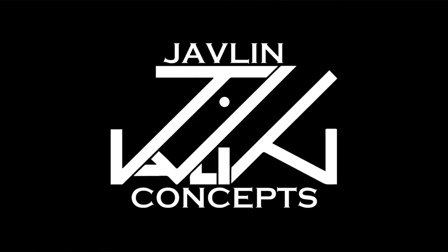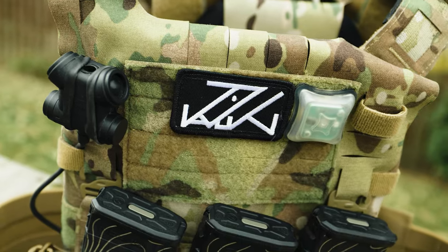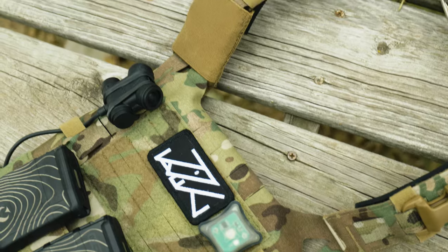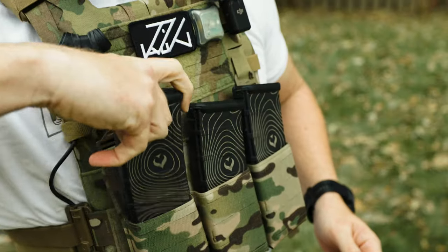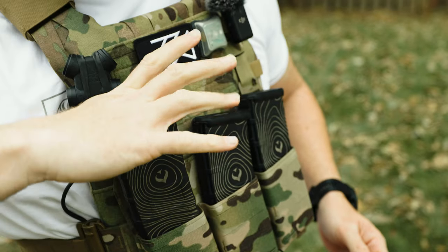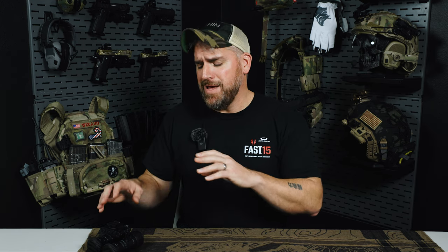Today's video is sponsored in part by Javelin Concepts. In a world of bulk and excess, Javelin spins gear design on its head to offer a slimline product focus with the AJAK plate carrier and a 5.56 placard that makes you completely silent for covert roles. Their carriers are just ridiculous, and I challenge you to take Javelin up on their comfort guarantee. Use discount code TLDCO to save money at the Javelin Concepts website.